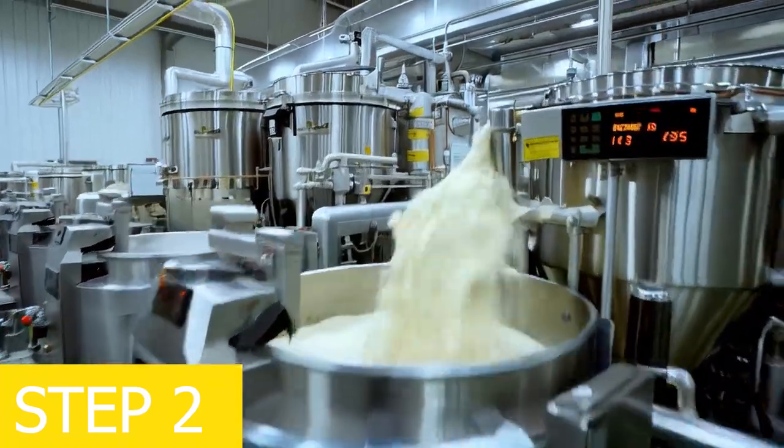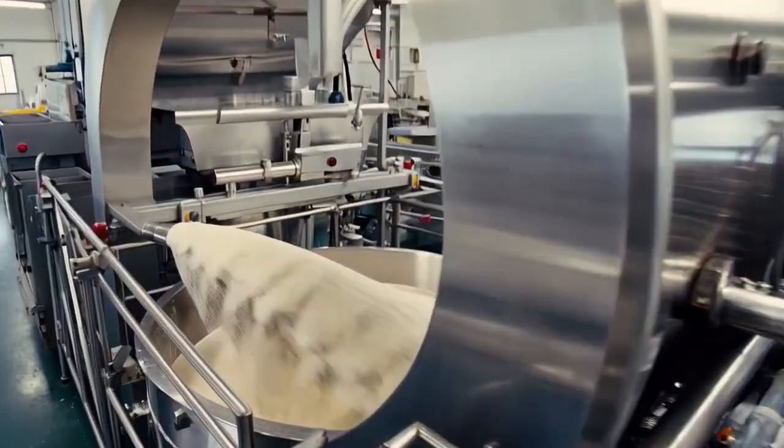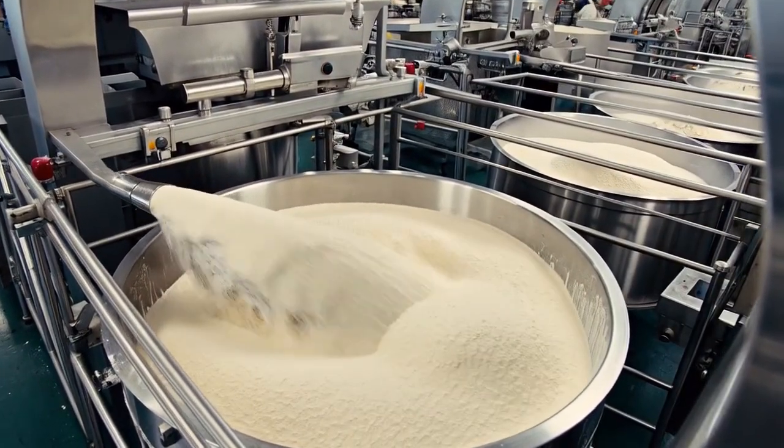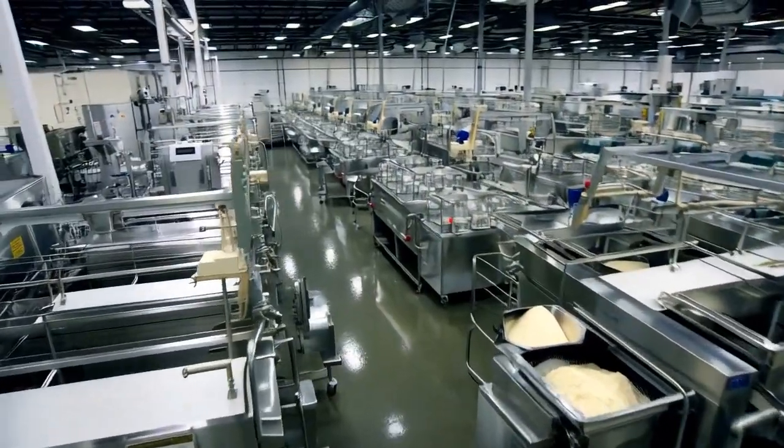Step 2: mixing ingredients. At the ice cream cone manufacturing factory, liquid and dry ingredients are thoroughly blended in industrial mixers to create a uniform base for the ice cream cone. Mixing ratios are automatically controlled to ensure consistent quality.